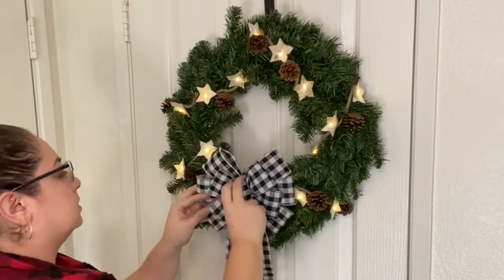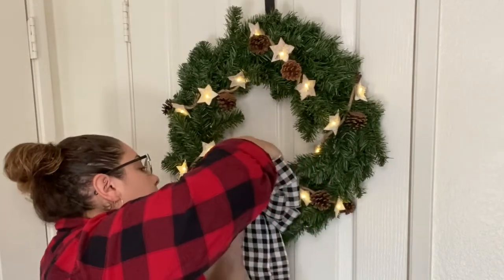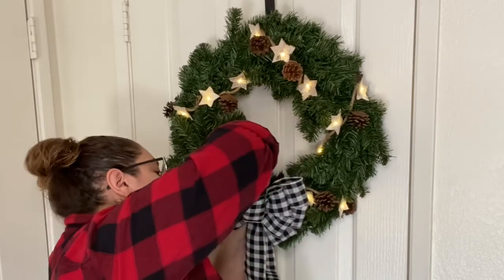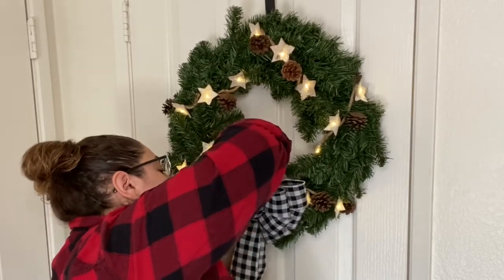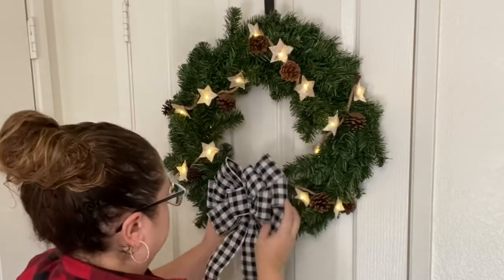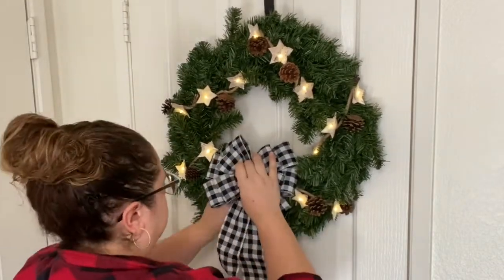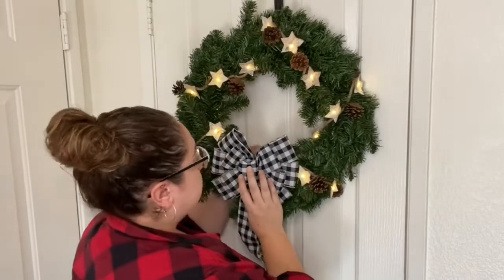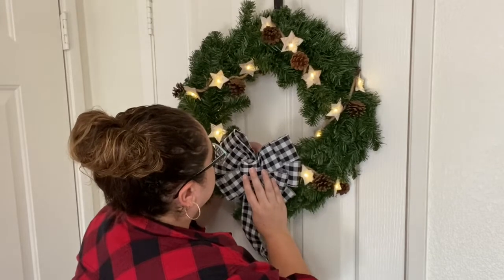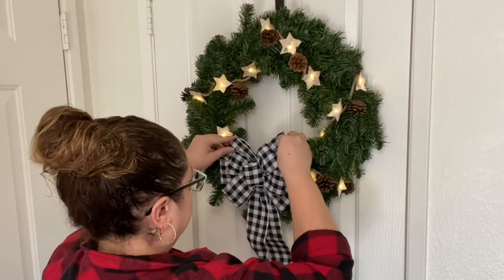You could have put it at the very top of the wreath, but I wanted to position it on the bottom because I had something else in mind for the middle of my wreath. This bow already had a wire on it that I could use to just wrap around some of the branches to keep it in place. I had to reposition it a couple of times to get it exactly where I wanted it, but in the end it looked perfect.